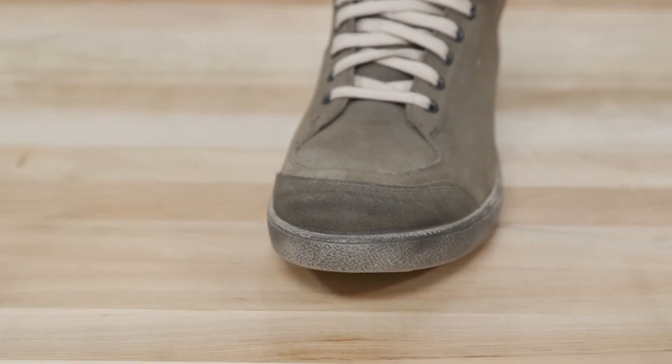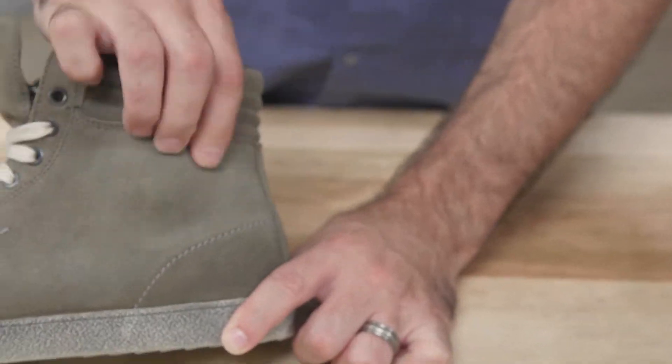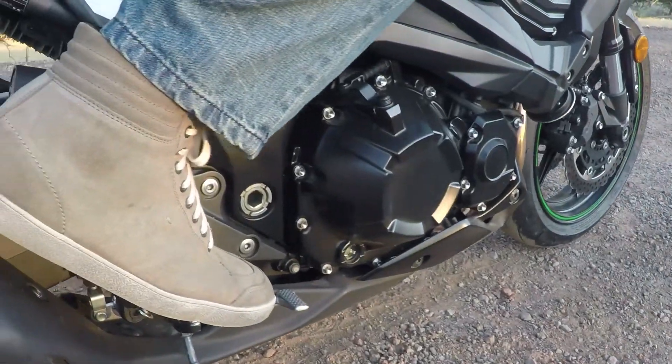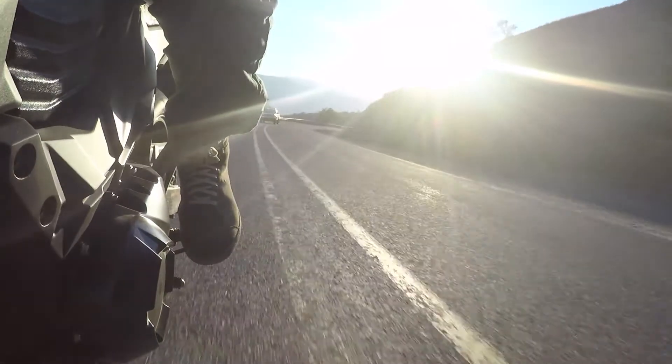It's got reinforced protection in the toe and heel, as well as around the ankles. They feel good on the pegs. They've got solid tread and a nice rubber sole. You're not sliding around on the pegs — they hold you firm when you're at a stop, for sure.